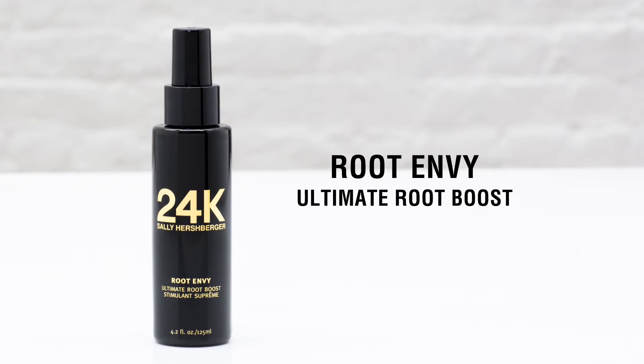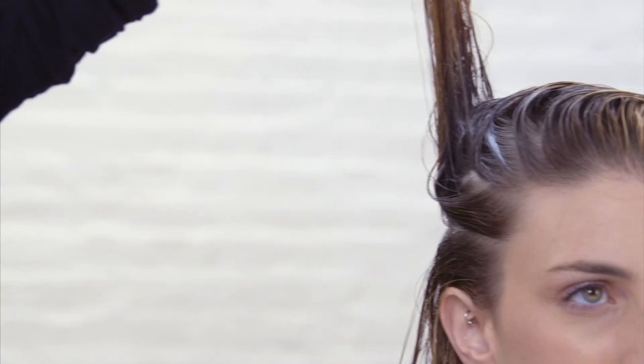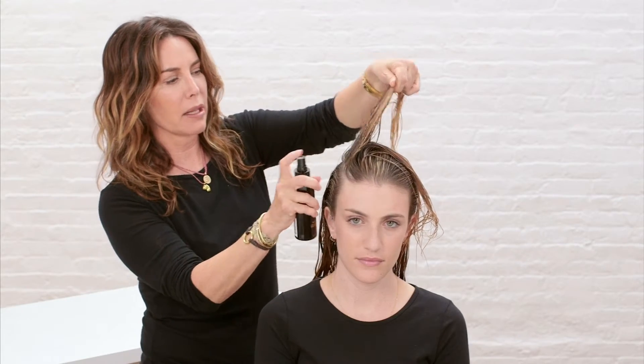24K Root Envy is the ultimate root boost. My clients are always asking for lift and volume, and wherever I want lift, I spray Root Envy right there in the root.